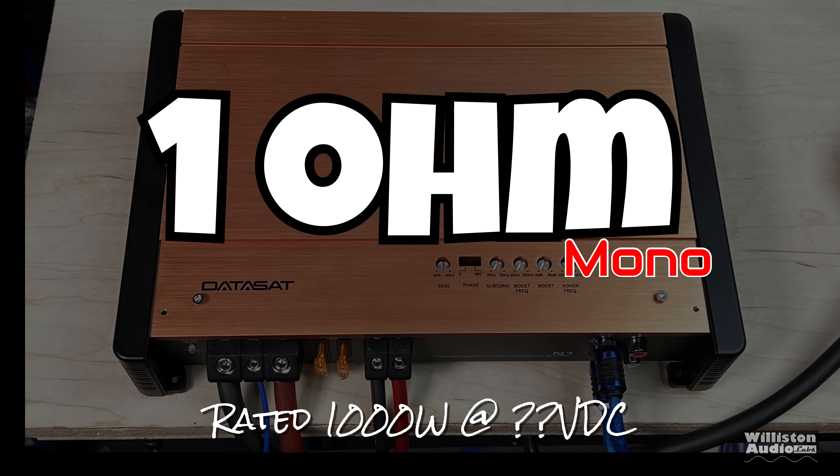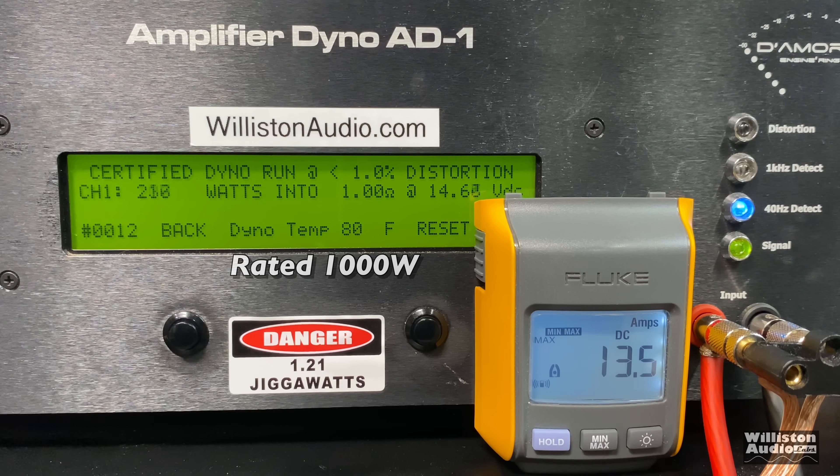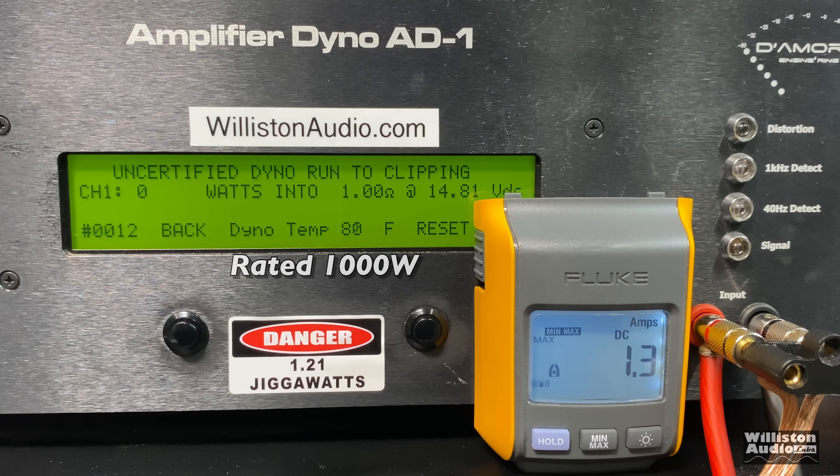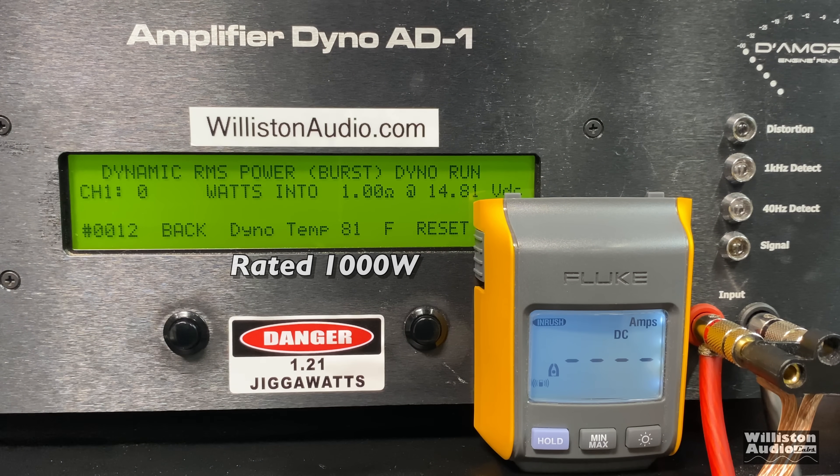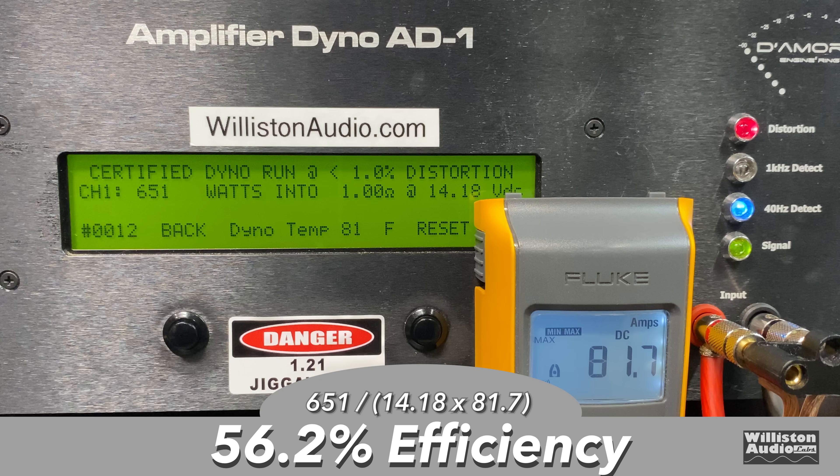Now let's move on to the 1 ohm test. Rated 1000 watts — again we're not sure if that's dynamically, at clipping, or what. Certified test first and we get 651 watts, so nowhere near that 1,000 watts rated. Let's try the uncertified test — can we get 1,000 watts uncertified? No, 800 at 13.81 volts. But let's go to the dynamic test. Oh yes — 1,294 watts, jumping again to 1,300 watts at 14.45 volts, for a $63 amp. Efficiency is hurting though: 56.2% at 1 ohm.